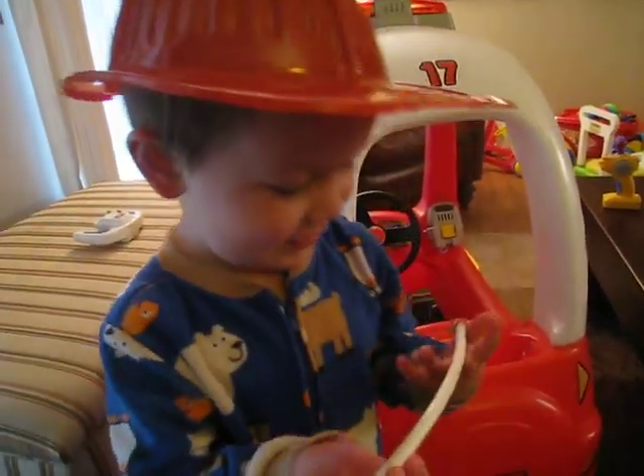Okay, just get your hat on, all right. You can put it in the back or just put it in there with you. You want me to hold it for you? You got to drive your car to the fire.